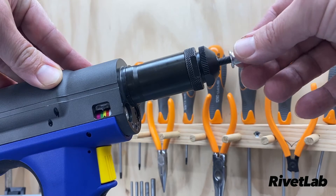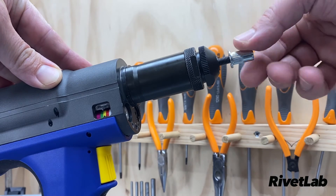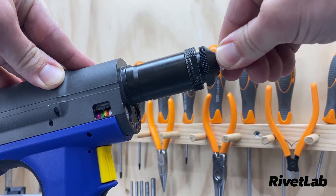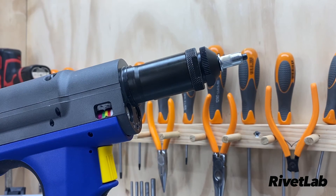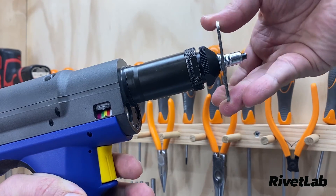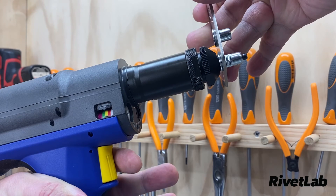To install a rivet nut, take your rivet nut, wind it on about half a thread and just apply a little bit of pressure to load it onto the nose piece. Next, take your material, place that rivet nut into the appropriate hole, and pull the trigger and don't let go until the job is complete.